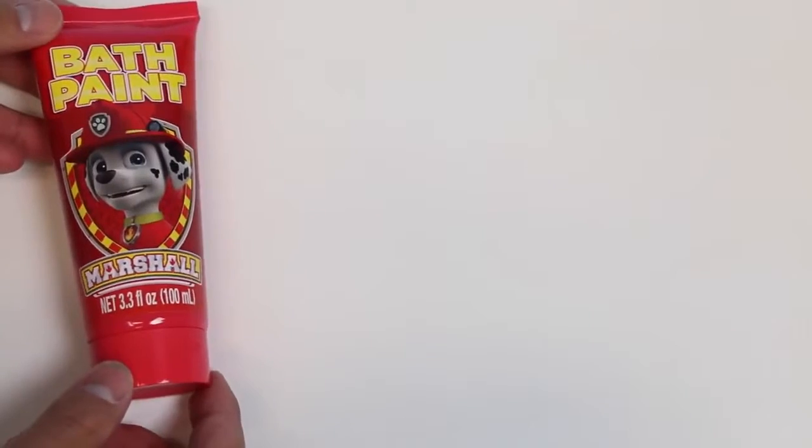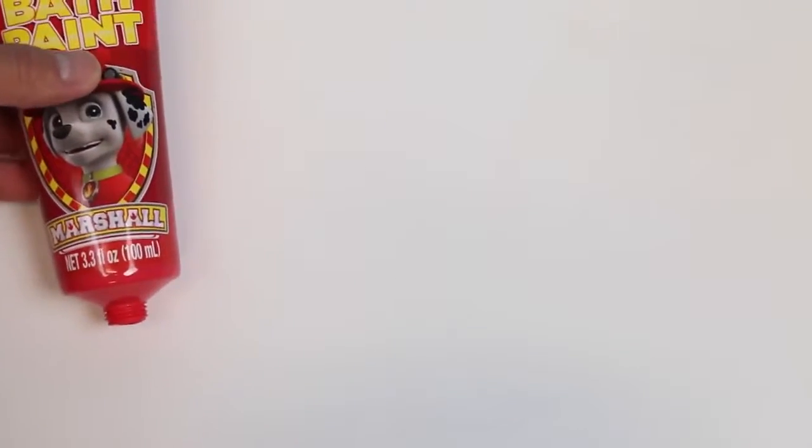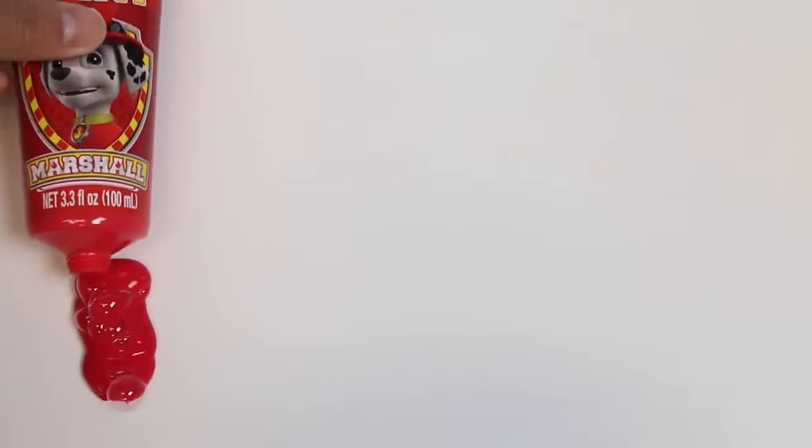Hey Marshall, I want to show everyone how the bath paint looks. Can you show us a sample of the red? Thank you very much. That's a big sample!